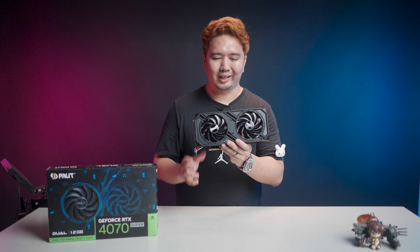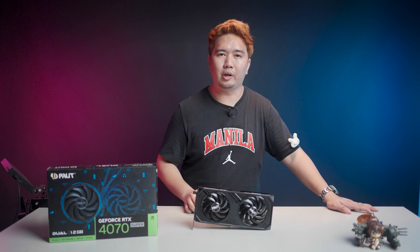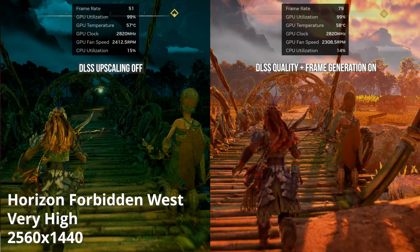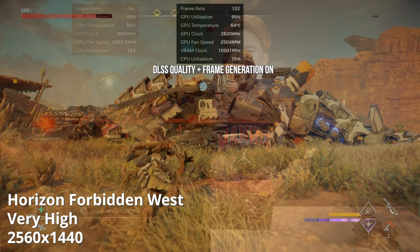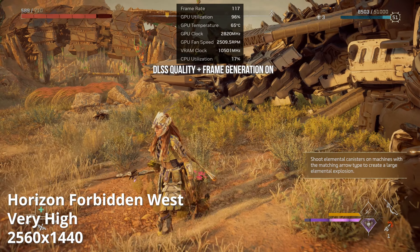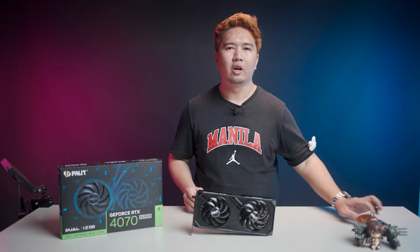The Palit RTX 4070 Super Dual is easily the most accessible RTX 4070 Super on the market right now, with pricing sometimes beating older RTX 4070 stock — making that dilemma a non-issue on a budget. Against its AMD counterpart, the RTX 4070 Super edges out the Radeon by around 10% in most cases. The Radeon offers a cheaper option, but you lose Nvidia features like Nvidia Broadcast, better upscaling, and frame generation. The Palit RTX 4070 Super Dual is a solid recommendation for any user who wants an essentials-first graphics card without overspending on grandiose cooling or RGB.